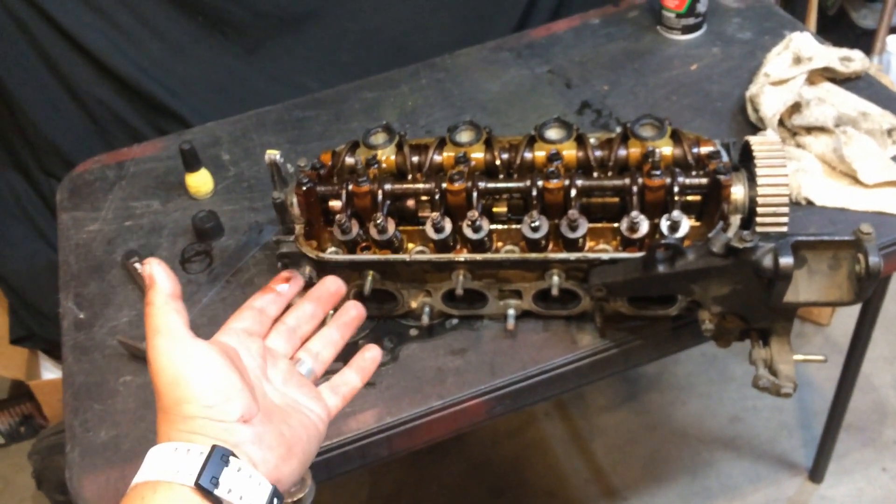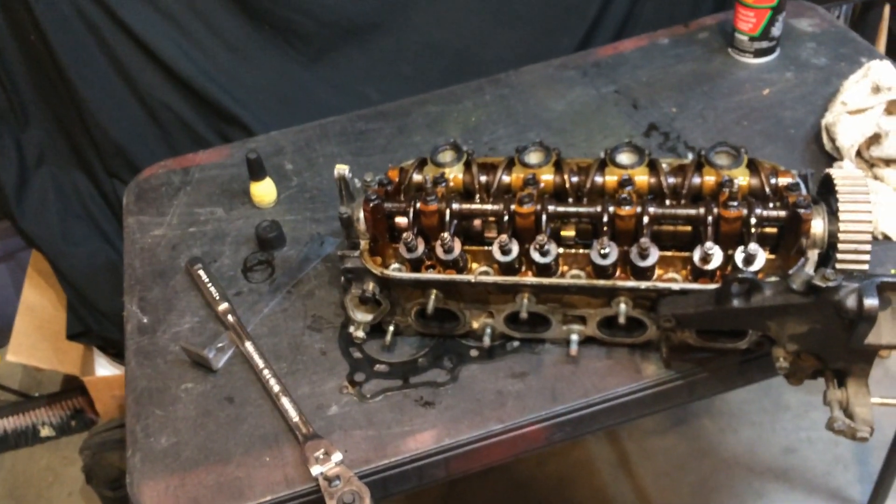Alright, just a friendly public service announcement for all the machine shops out there in the world.